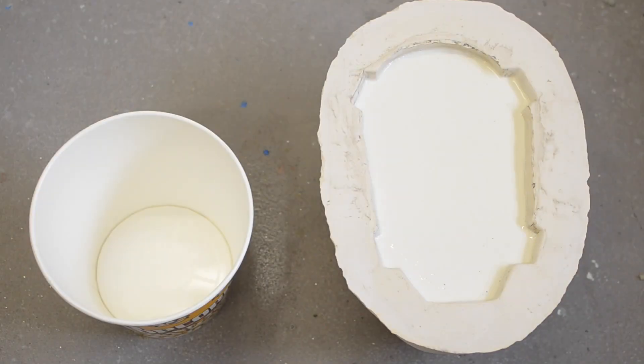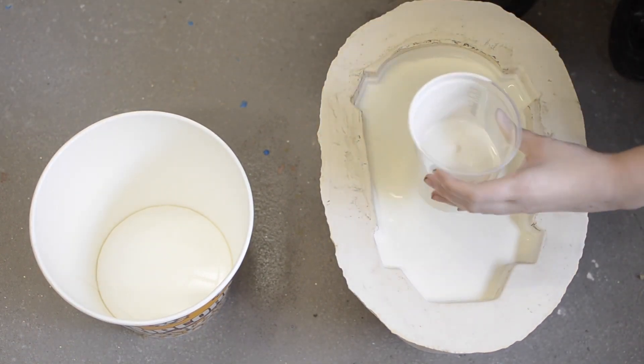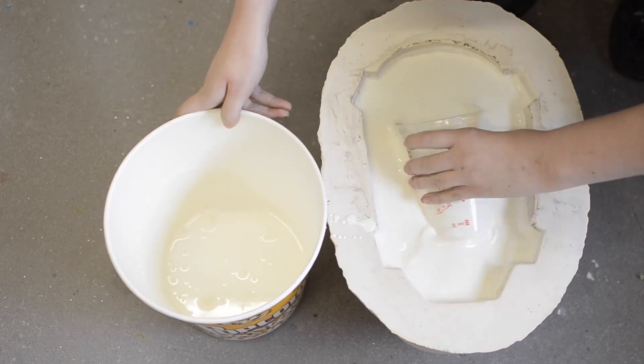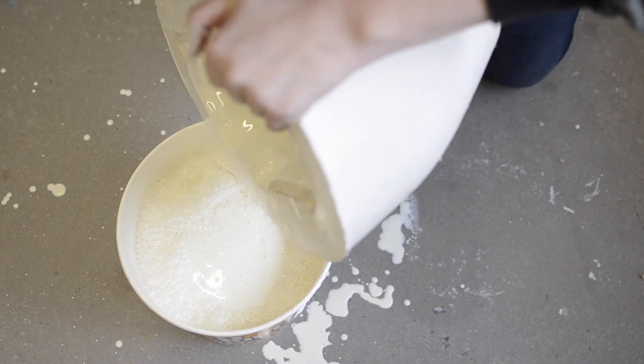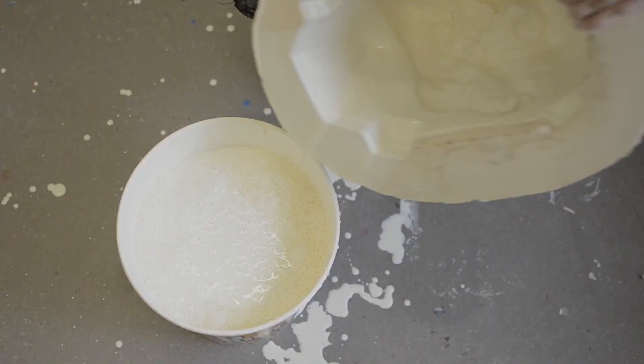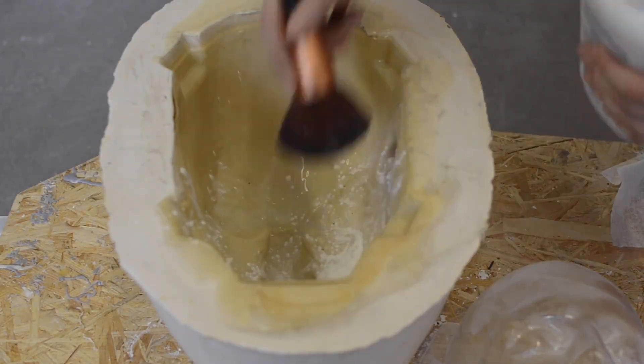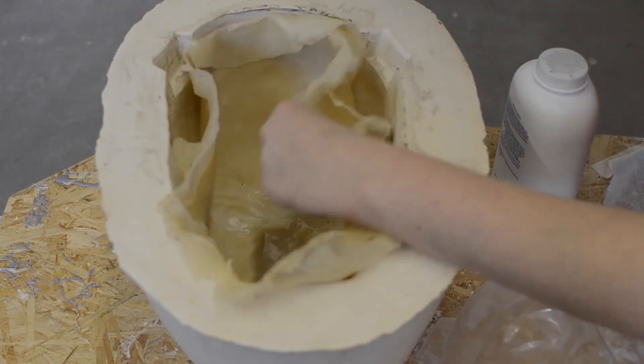We now take out the excess latex. You can use a cup to pour out some, then lift up the mold and pour out all the excess. Then stand the mold upside down and let all the excess latex drain. We've left it overnight to dry.